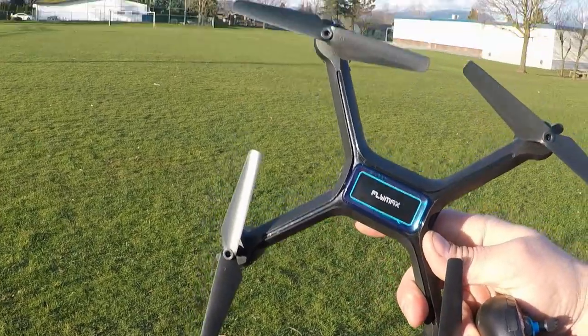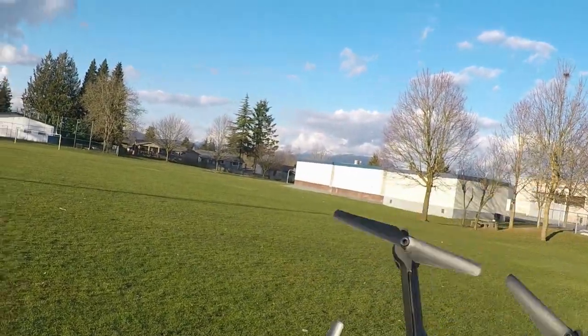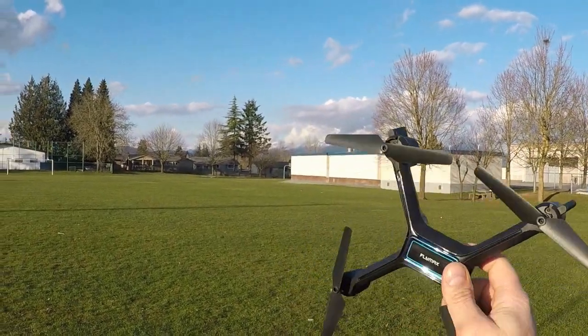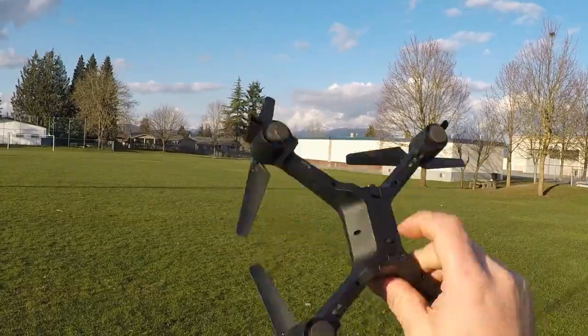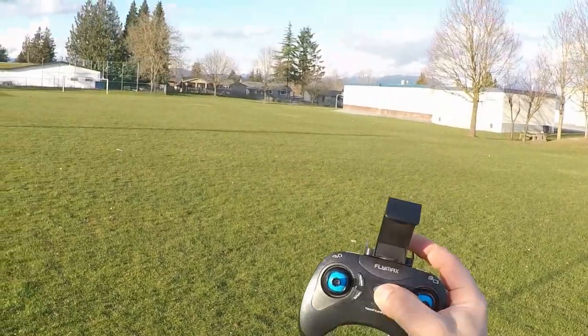What's going on guys, we're out here with the Flymax 2, this is the $13.99 drone I picked up a couple weeks back. We've already done our first look at it — we'll drop the card for that right now. We're going to start off by just powering it on here with the switch on the bottom, drop it down, and I've got the transmitter here.